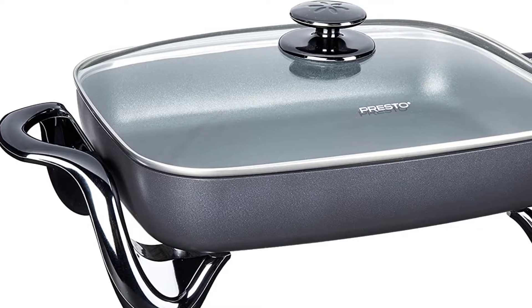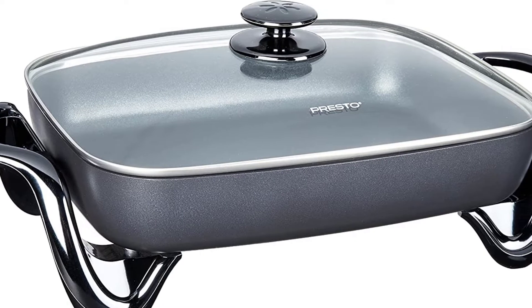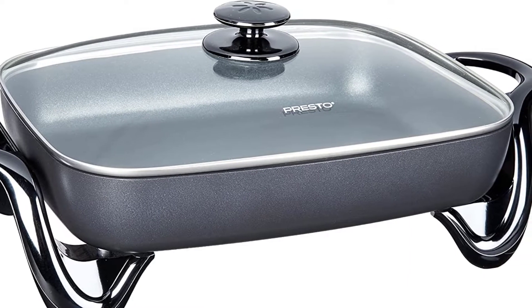Hey guys, in this video I would like to show you the best 5 electric skillets. I hope you like this video, so let's start.